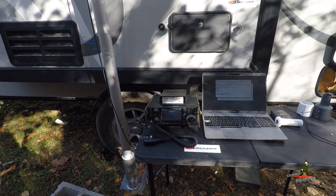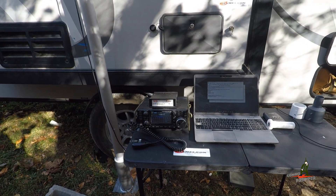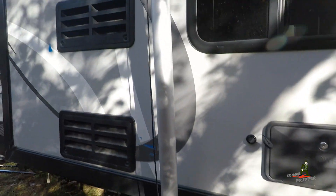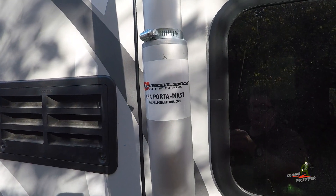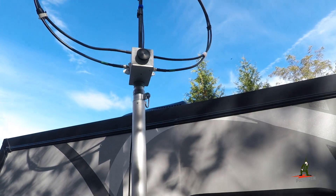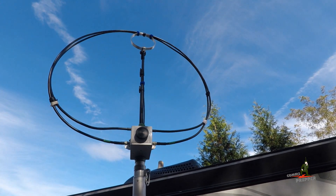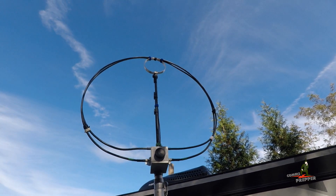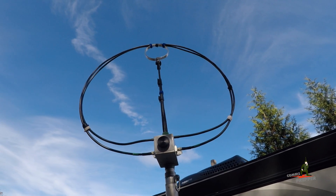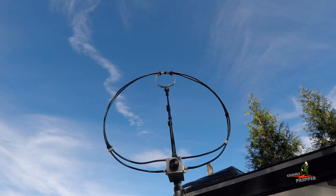I've covered HF email in several other videos, but I thought I would open with this to show you how well this does work together, getting all the components. In my previous video I introduced Chameleon Antennas' Cha Porta Mast with my Starlink antenna on top. Today I have Chameleon Antennas' new F-Loop version 3.0 with the manual tuning knob on the face — this is the antenna I used to make that connection to send and receive email.